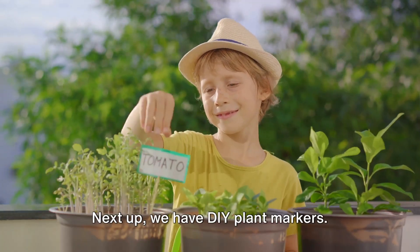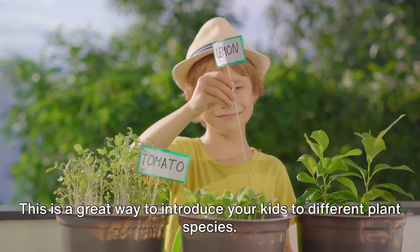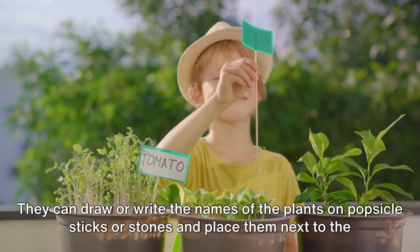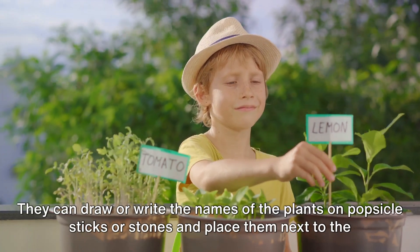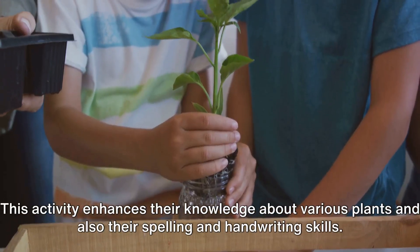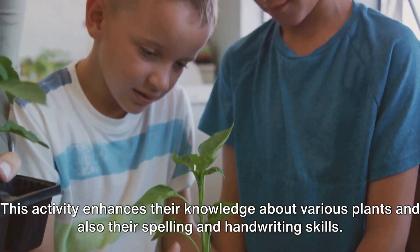Next up, we have DIY plant markers. This is a great way to introduce your kids to different plant species. They can draw or write the names of the plants on popsicle sticks or stones and place them next to the corresponding plants. This activity enhances their knowledge about various plants and also their spelling and handwriting skills.